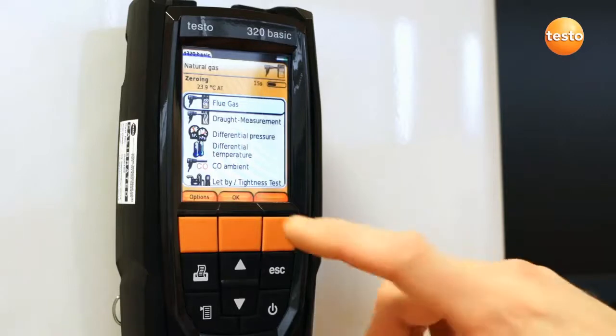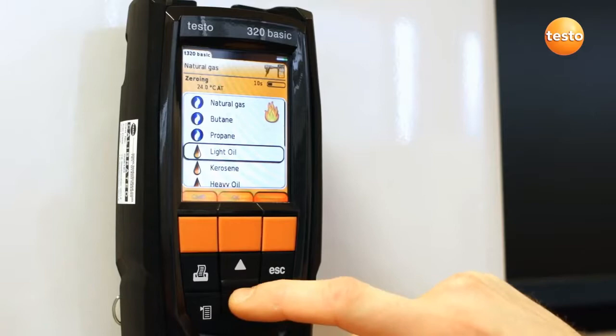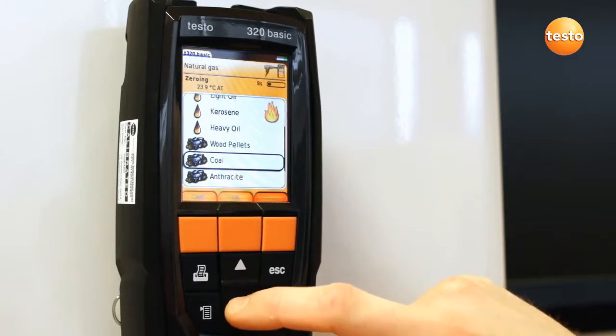The 320B sensor zeroing takes just 30 seconds, and during this time you can select the flue gas test from the menu and select the required fuel type from the list.